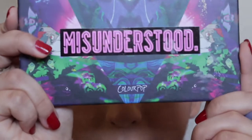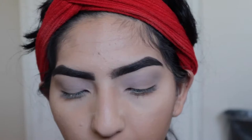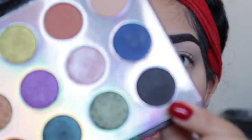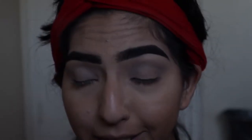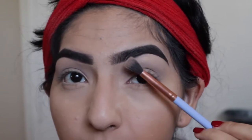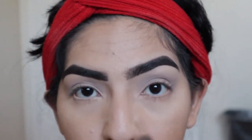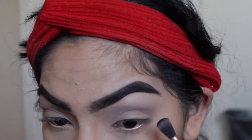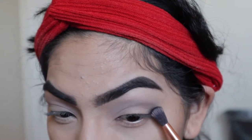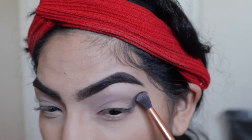Now that we're set with Chip, I'm going to jump into my Villains Misunderstood palette and go in with the tapered blending brush and take this matte black shade. This one's called 101 — from 101 Dalmatians. We're just going to start blending that out from the corner and work our way around the eye, going kind of high for this look. I'm just going to start tapping it in, working my way up, and then blend it out once it's all set.